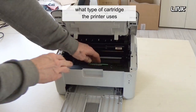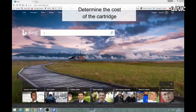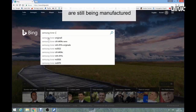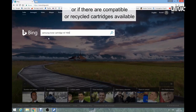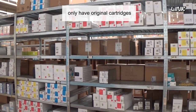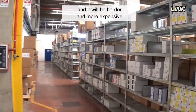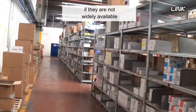It's important to know what type of cartridge the printer uses. Determine the cost of the cartridge, and if the printer's cartridges are still being manufactured, or if there are compatible or recycled cartridges available. Some less widespread printers only have original cartridges, so your cost per page will be higher, and it will be harder and more expensive to find a cartridge if they are not widely available.